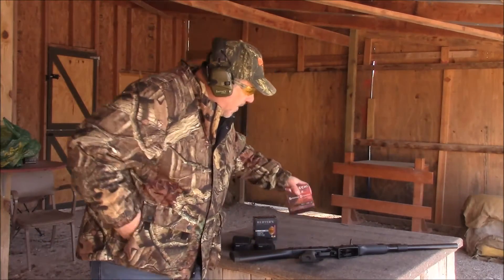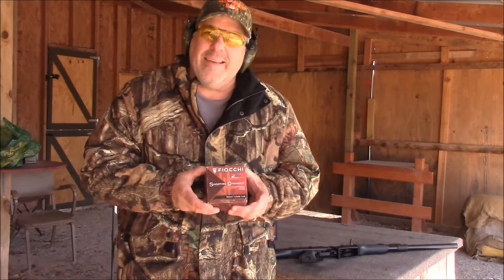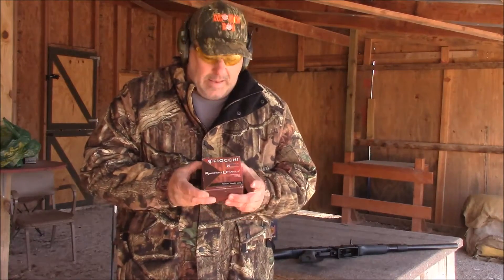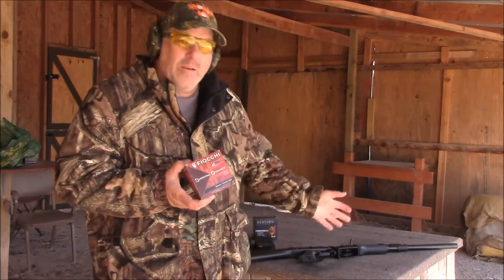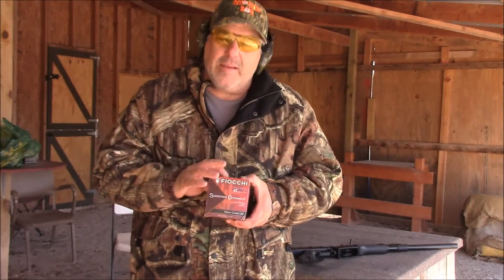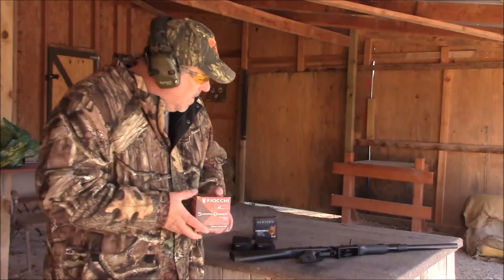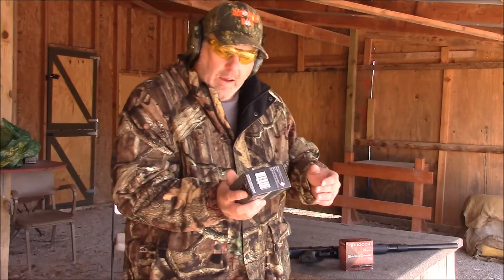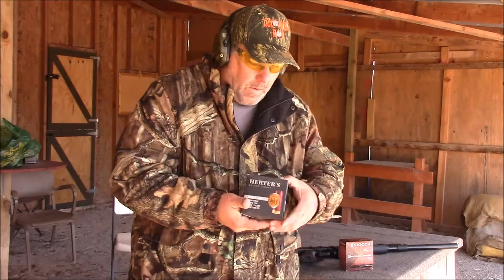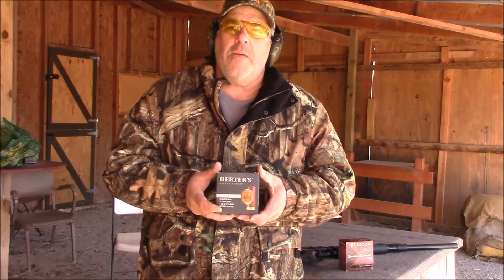Today we're going to try some Fiocchi. It's only shooting 1170 feet per second. We're going to see if this gun — it's had about 200 rounds through it — can cycle these well. My next set of shells is Herters, and these are also only 1200 feet per second.